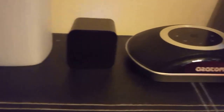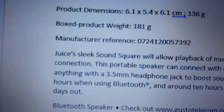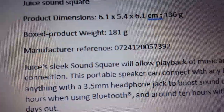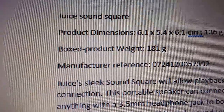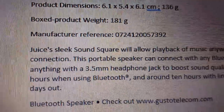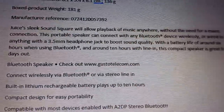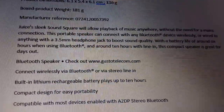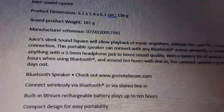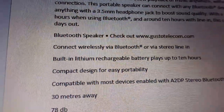We're going to go over the specs for the Juice Sound Square. Product dimensions: 6.1 by 5.4 by 6.1 centimeters, 136 grams. The Juice sleek Sound Square allows playback of music anywhere without the need for a mains connection. The portable speaker can connect with any Bluetooth device wirelessly, or wired with a 3.5 millimeter headphone jack.